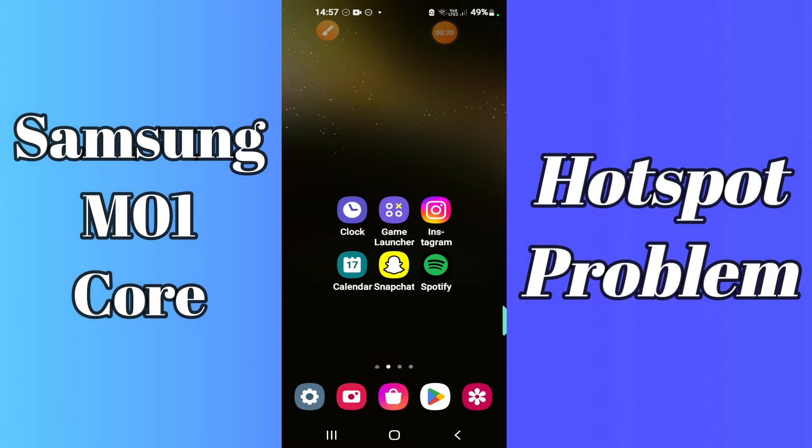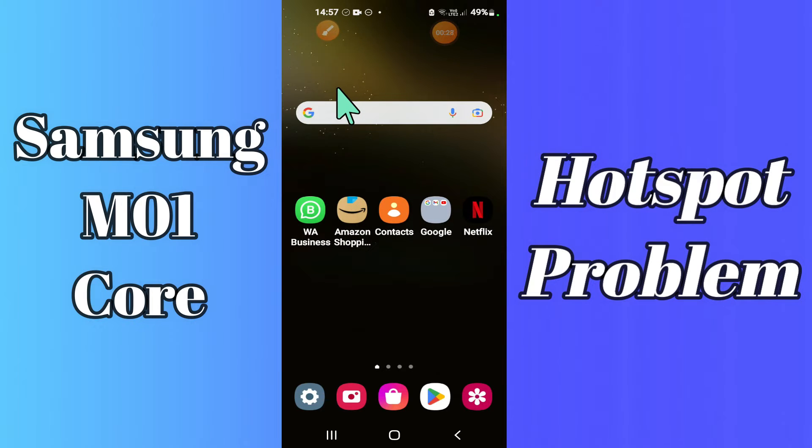But before that, hit the red subscribe button and the bell icon so you're the first one to know when I upload anything new. Now, watch this complete video and you'll learn how you can fix the hotspot problem in your device.